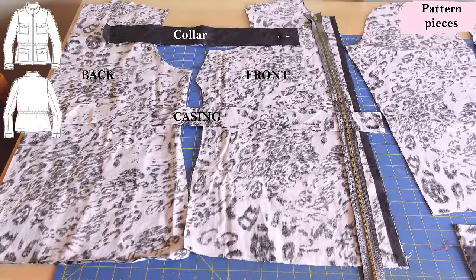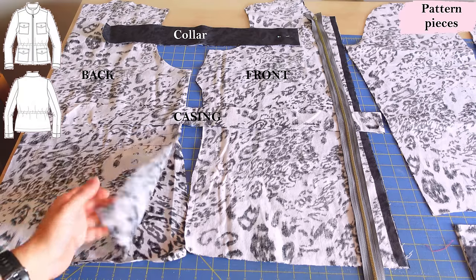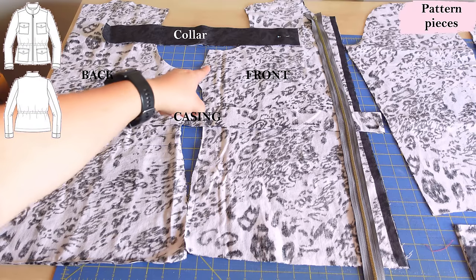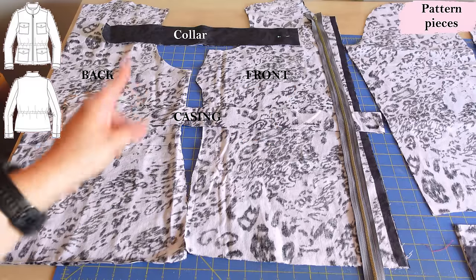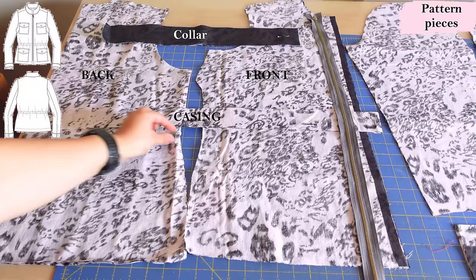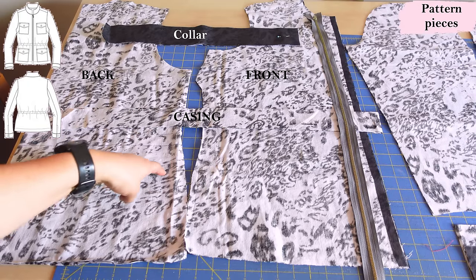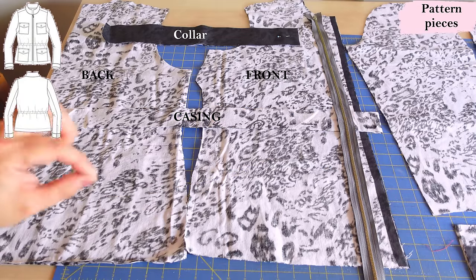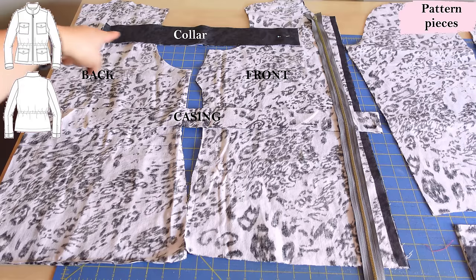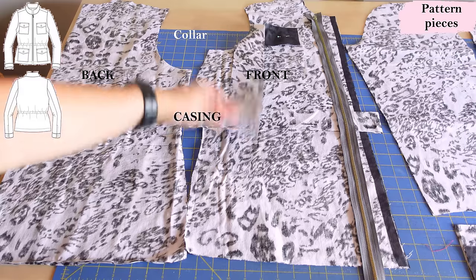These are the pattern pieces for the Delaware jacket. Linen-rayon blend with a gray animal print. The back is simple — it's cut on the fold. The front is just one piece with a bust dart that varies according to your cup size. I'm sewing a C cup. This long piece is going to be the casing, sewn onto the wrong side of the jacket later on — or the right side if you prefer. The collar is that rectangle, with two layers: one interfaced, one not.